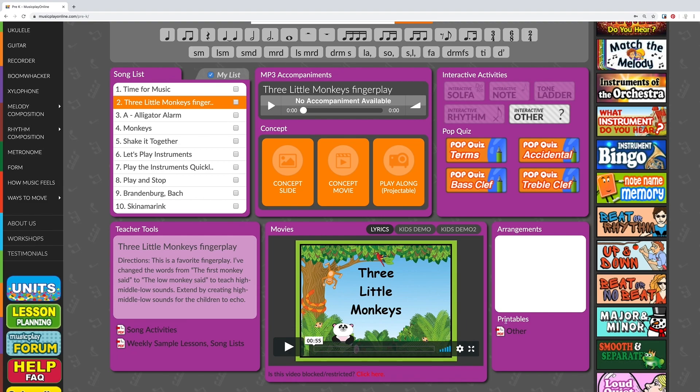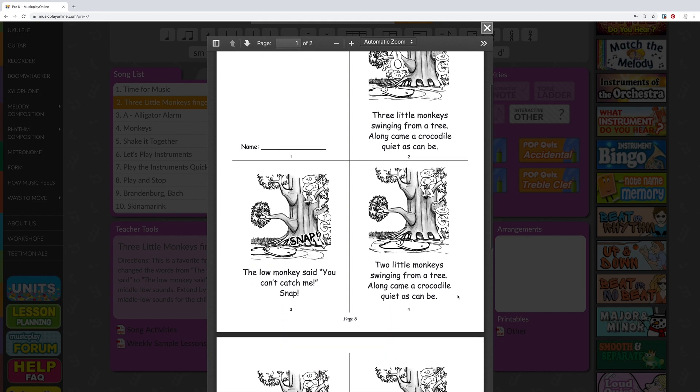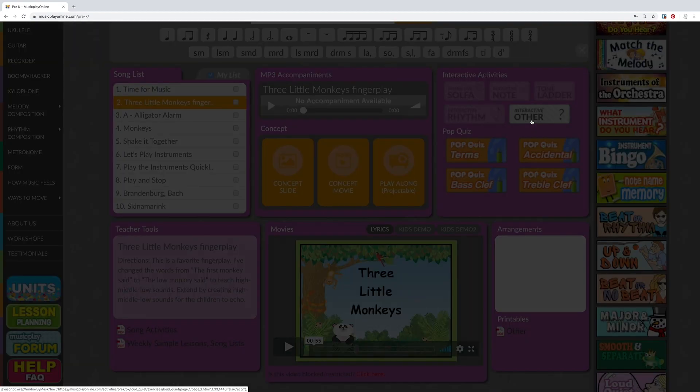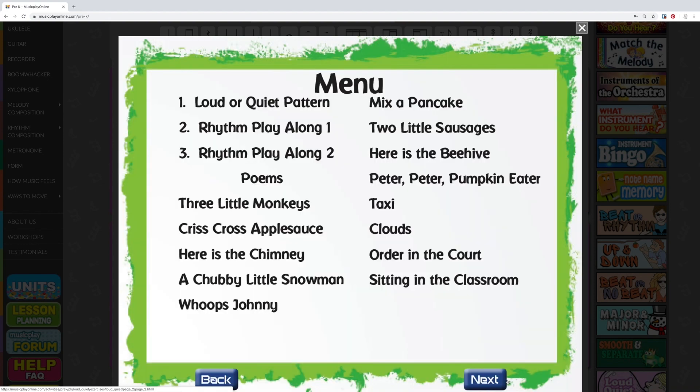On Music Play Online, there are many extension activities available. In the printable section, you will find a reproducible storybook that you can print and have students read at home. This is also a great song to introduce the concept of quiet and loud. Click on the interactive activity to pull up the quiet and loud interactive activity.